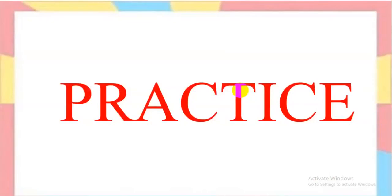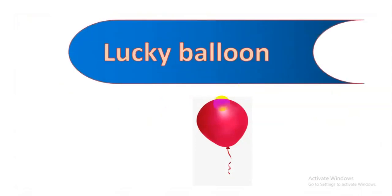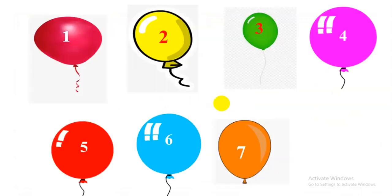It's time to practice. I have a small game for you: Lucky Balloon. I have a lot of balloons. You choose one balloon, and after that you answer the question. Okay, are you ready? Which balloon do you choose? You choose balloon one. Okay, I open it.